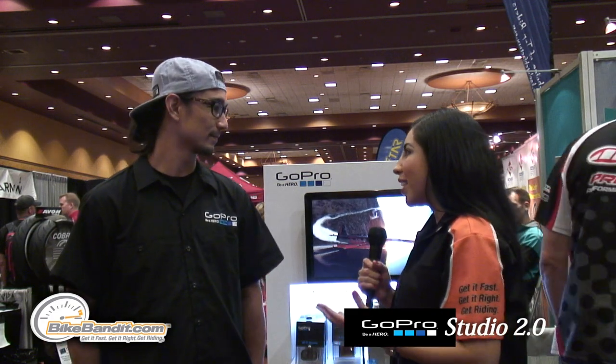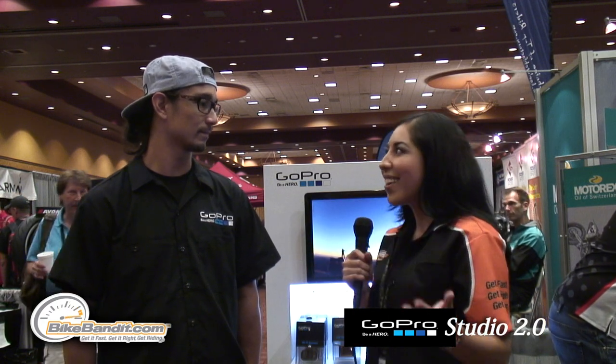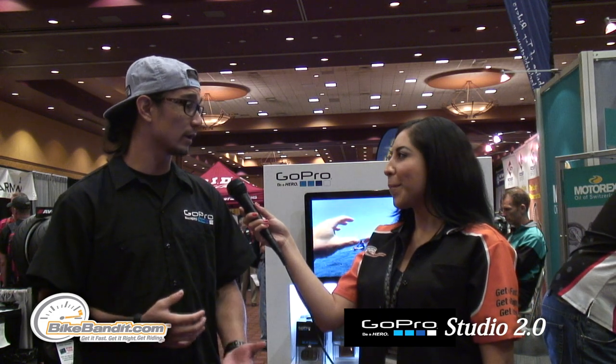GoPro has been a huge success for Bike Bandit and nationwide. Everybody has a video and it's always shot on a GoPro. But what do you guys have next in line? We've got a couple new things. At the end of the day, we're always innovating, we're always changing. We revolutionized the world with our Hero 3 Black, and we realize that if we're going to continue to do so, accessories and mounts is going to be a huge focus for us.